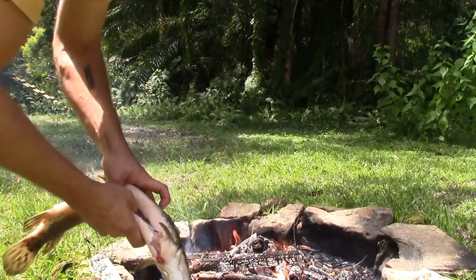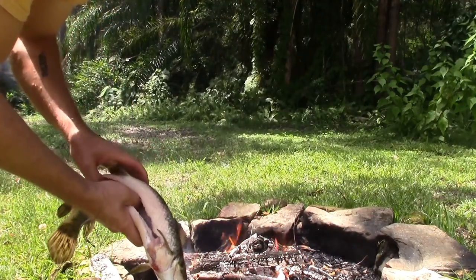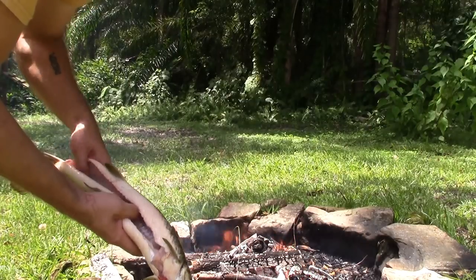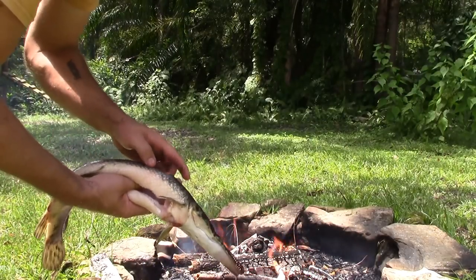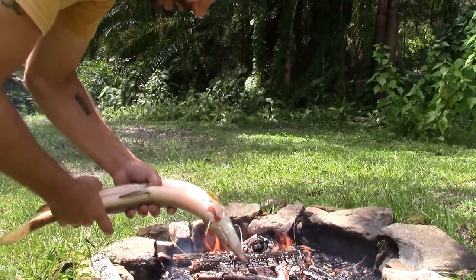We gutted him. We just want to get all that out, especially because if they have eggs in them, apparently the eggs inside of the gar are actually poisonous to humans. No need to skin them at all.